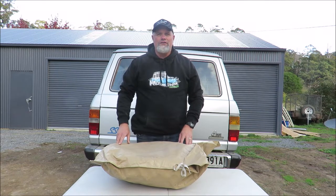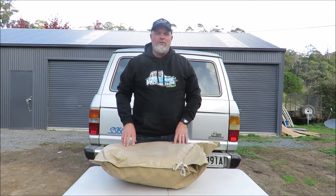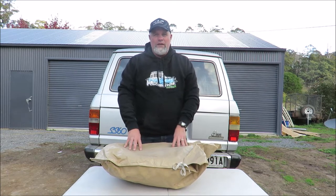G'day, I'm Mark from Tasmanian Off-Road Adventures. This is another 4x4 and gear review video and today I am reviewing the Hillbilly Compact Fire Dish, which is in this bag.